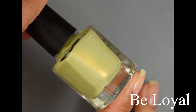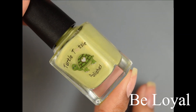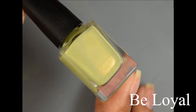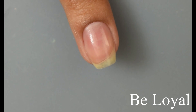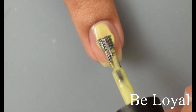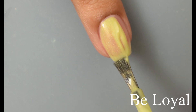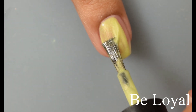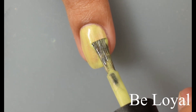Next we've got Be Loyal. This is a pastel yellow scattered hollow with a peach shimmer. Another really gorgeous one. I feel like this one is coming across color accurate to what I'm seeing in person. The yellow is definitely pastel, but personally I do feel like there is a bit of a green lean to it. It's still very pretty, and I think it is one of those really springy type of yellows that just has a touch of a green tinge to it.